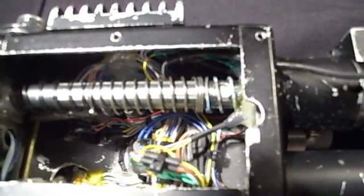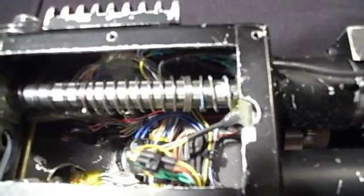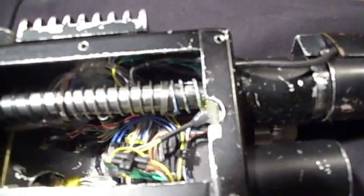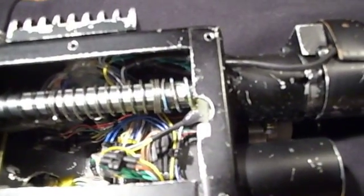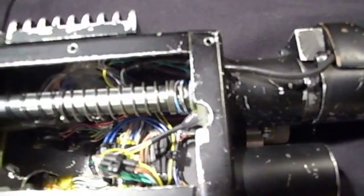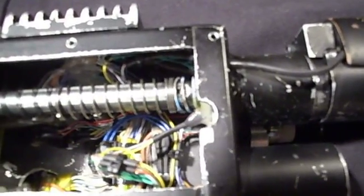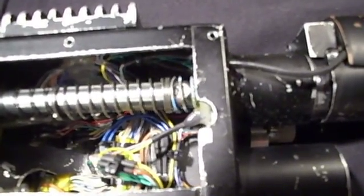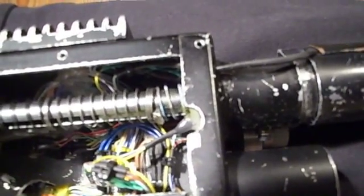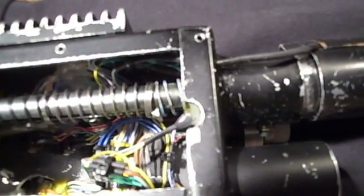I'll twist this back into its smaller position. Also, you can see there is a little hole in the outer tube right there — so I could screw... I don't know if you can actually see the screw, but if I pull this forward, you can see the screw that holds the small locking piece in place.